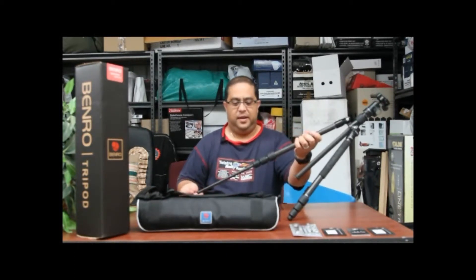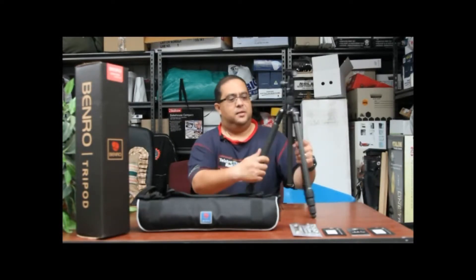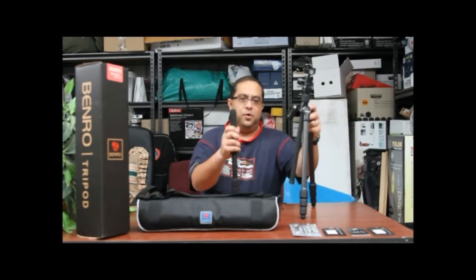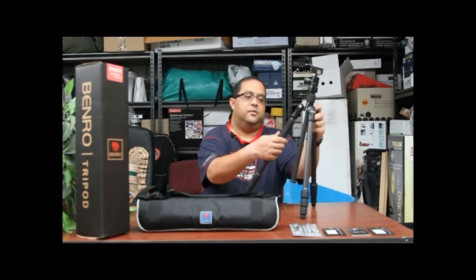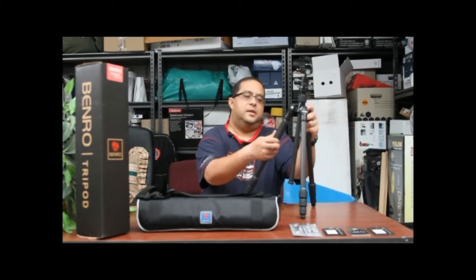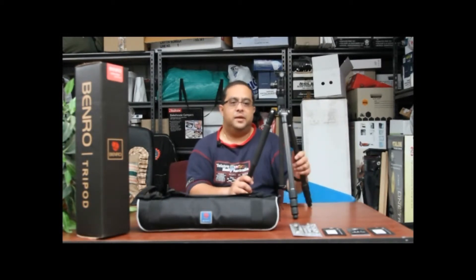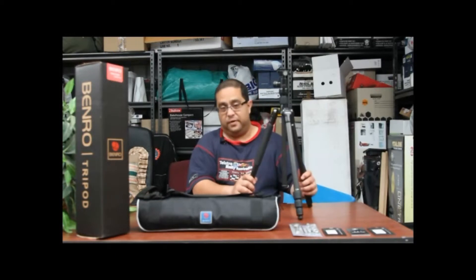Each leg is twist-and-turn, so they're very easy to use. This leg here is actually a monopod, so you can put the ball head or another head on this monopod and take it around very easily and very compact. This tripod goes up to a maximum of 1.55 meters and has a 445 millimeter folded height. It is 1.13 kilos, so it's very light but also very sturdy.